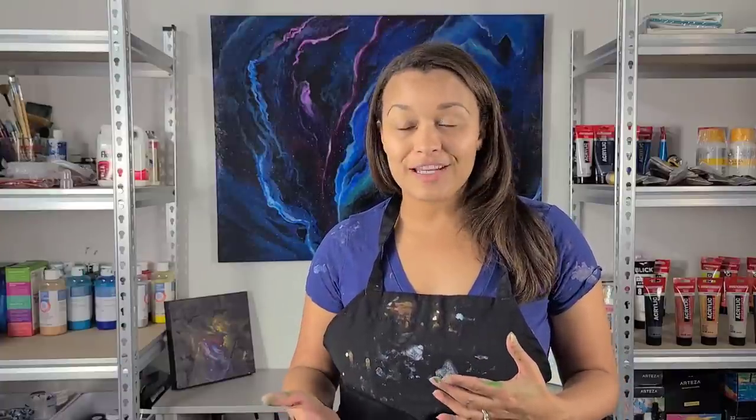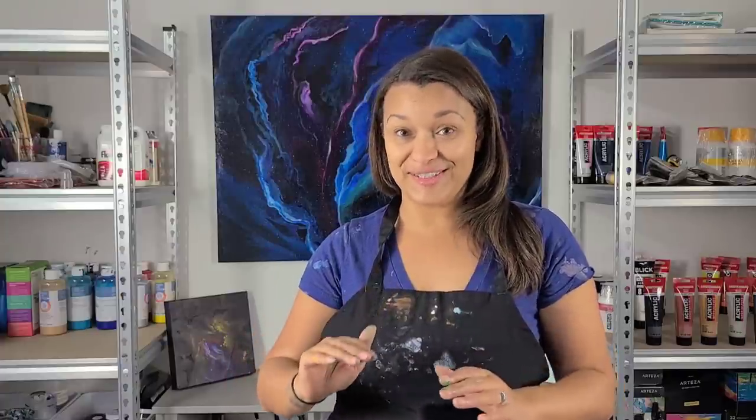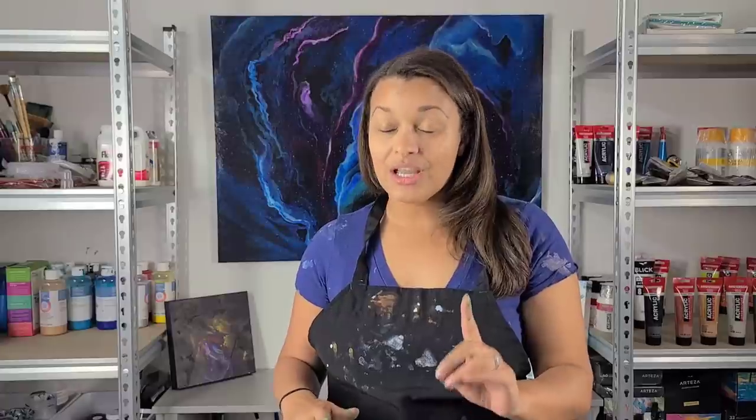Hey guys, it's Molly. I've been wanting to do a video on the Shelley Bloom technique for quite some time. I did take the course but I've been playing around with it and I really wanted to try to make it my own. I've seen quite a few artists doing the technique, and Jen Neal was doing her own style of it before it came out, so kudos to all the people that have done it and perfected it.